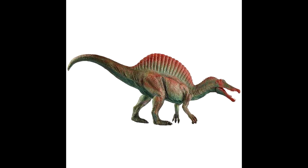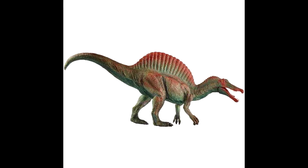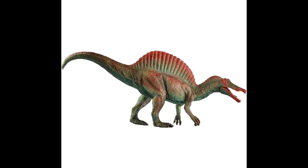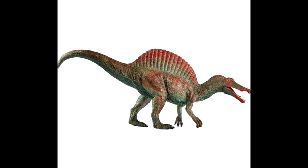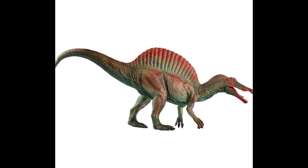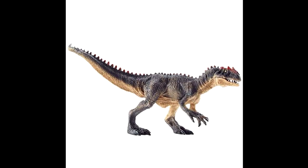Here is another shot of the Spinosaurus. I only wanted to show this even though we've already seen the Spino in the first edition of this Mojo Fun 2020 lineup, but I really think the figure looks a lot better seen from the side — both the sculpt and the paint job look a lot better from this angle. So I did want to show you guys this new image.